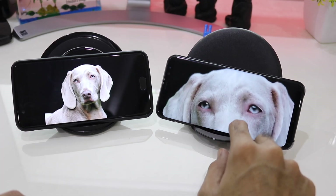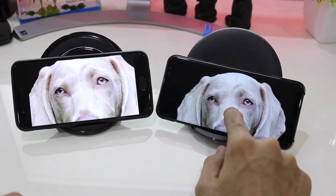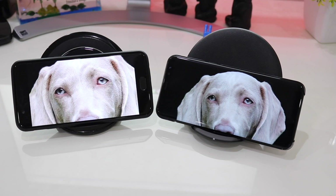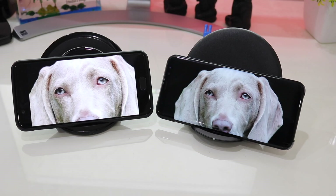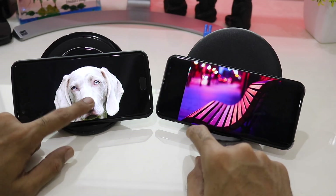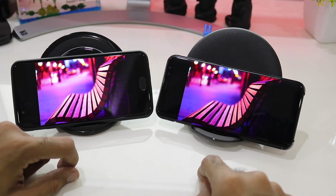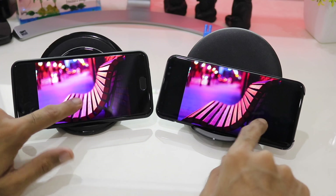I'm not sure whether the exact difference is visible on camera, but yes, the Galaxy S8 Plus has better blacks in comparison to the OnePlus 5. You can also see the difference in the skin color of the dog — it seems grayish on the S8 Plus while very whitish on the OnePlus 5.